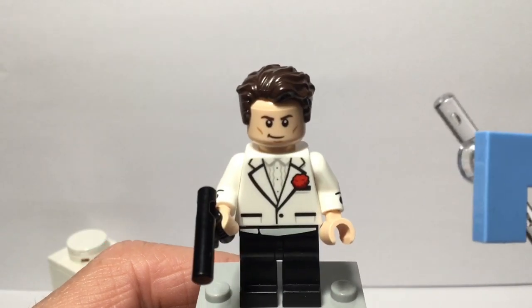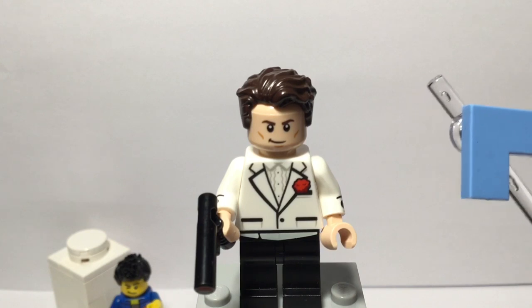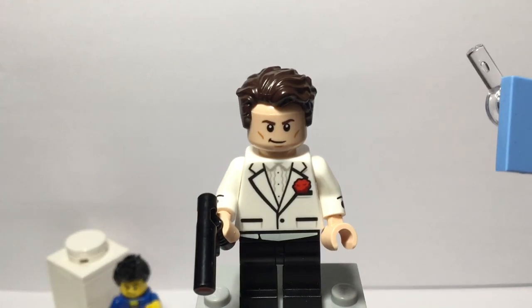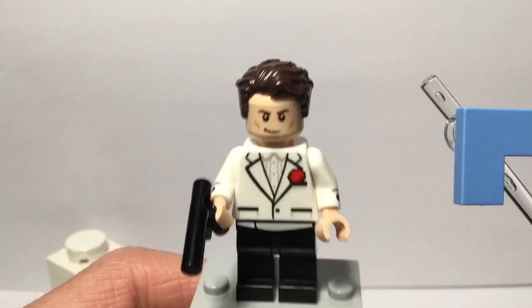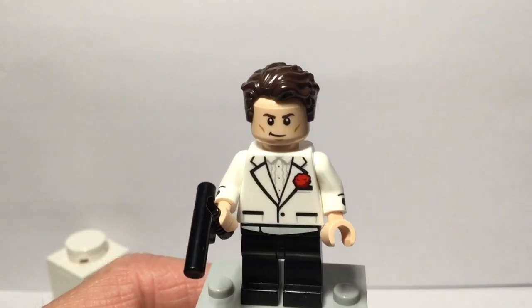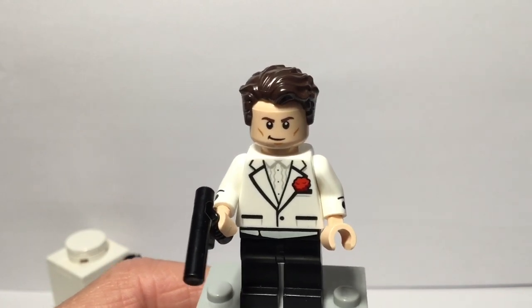I decided to make this also because a ton of people were disappointed that James Bond didn't come in the Aston Martin set, which was kind of disappointing. I made this custom and I don't watch James Bond, but I figured since a ton of people wanted a minifigure of him, I decided to make one.